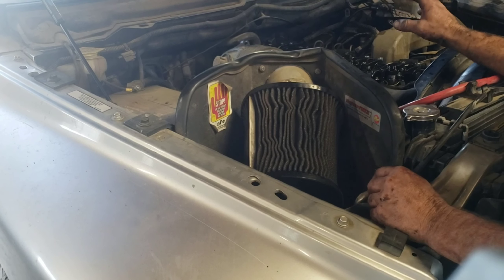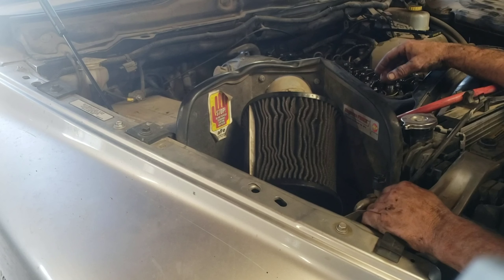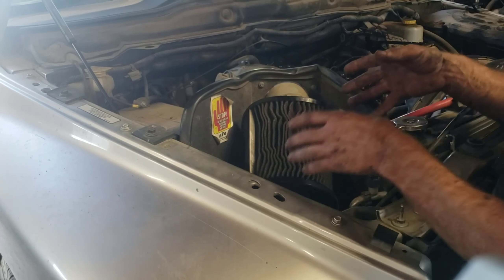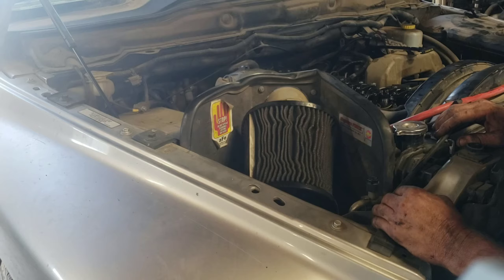That's a common term for diesel engines that take a dump — they get dusted because the air filter's dirty. Don't let your air filter look like this.